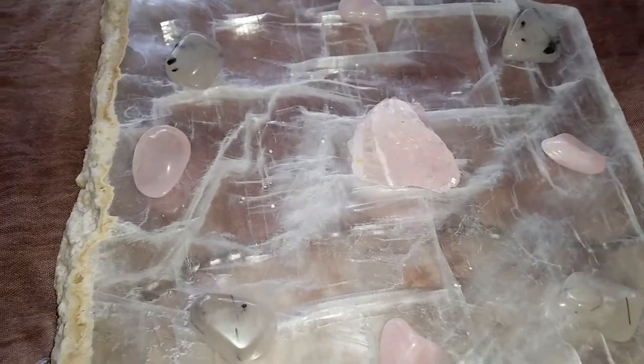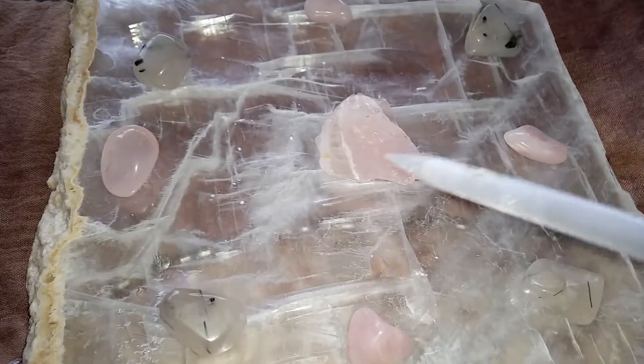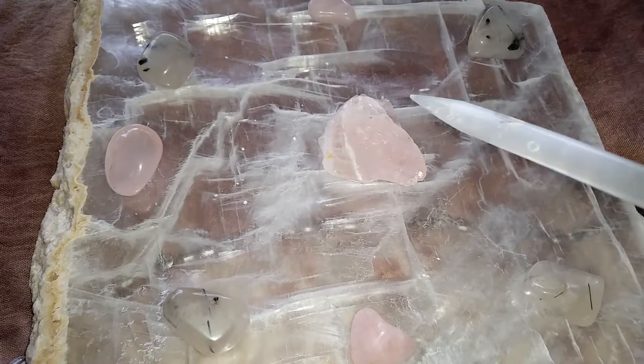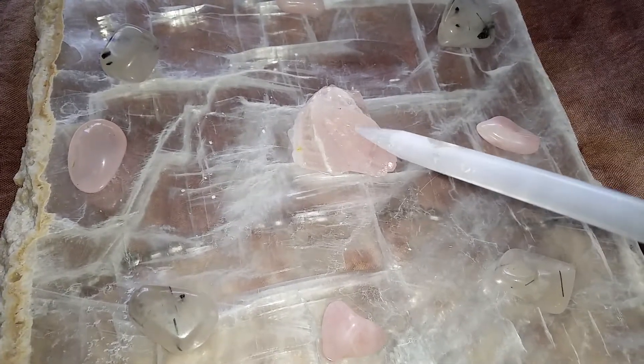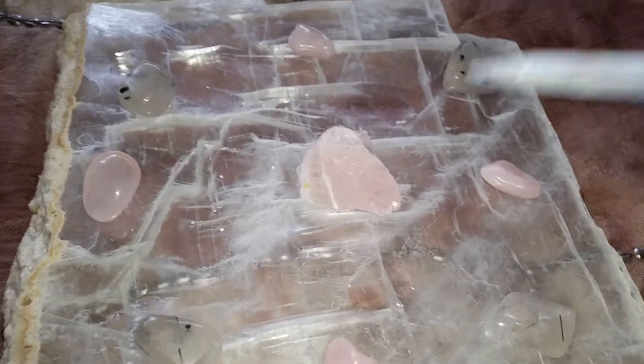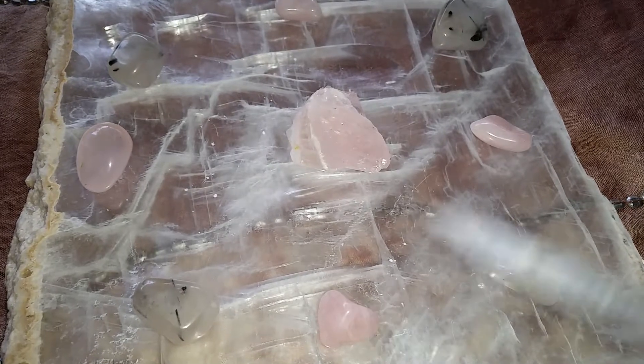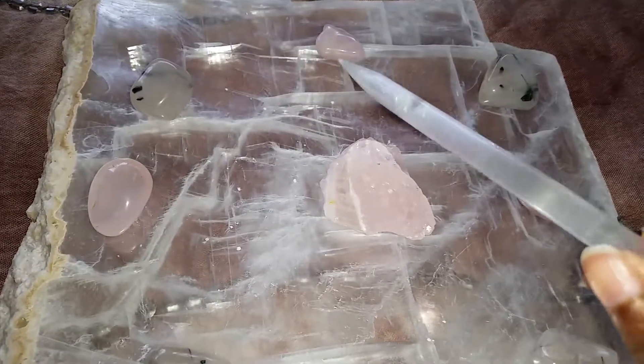You can use whatever number of stones you would like for a particular grid. This grid is meant to manifest love into your life or loving situations, so rose quartz is the perfect stone for that — because rose quartz is the stone of love.